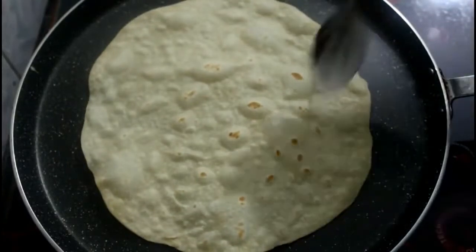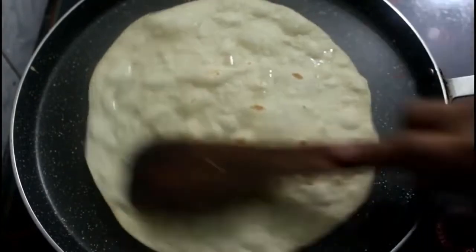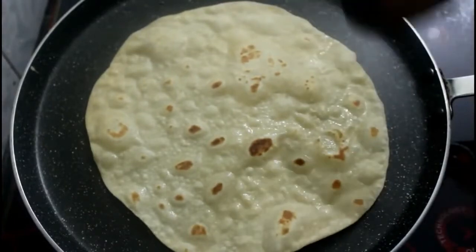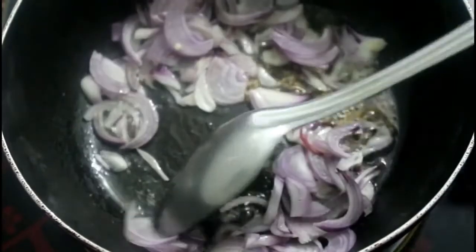1 spoon, 2 tablespoons — it is ready to cut the whole soup. Add 2 tablespoons, then add 1 tablespoon, add 1 tablespoon, add 1 tablespoon, then add 1 spoon.